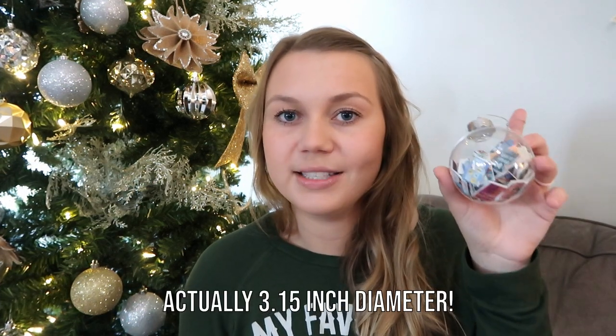I ordered my ornaments from Amazon — I think I ordered a pack of 12. The size is about three and a half or three and a quarter inches in diameter. They make them bigger and smaller, so it's totally up to you what size you want. They come wrapped up in a big box like this if you order a bunch of them. You can also get them from craft stores around this time of year.